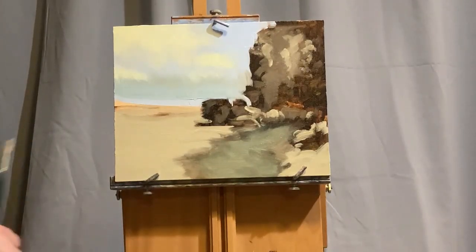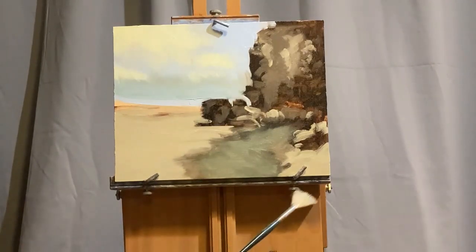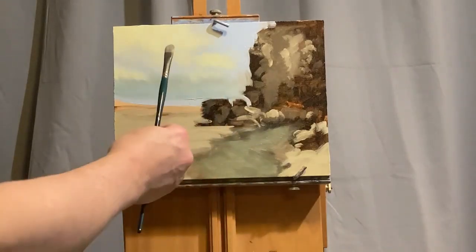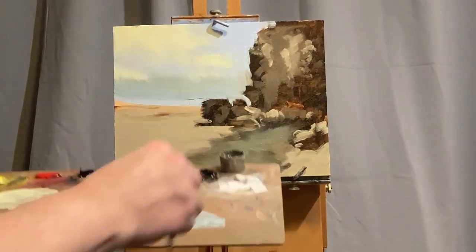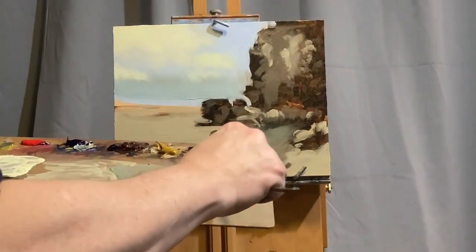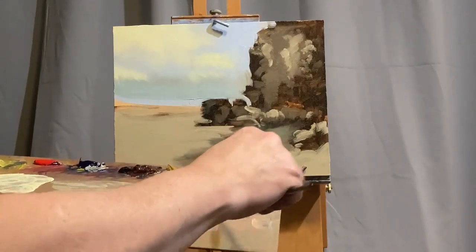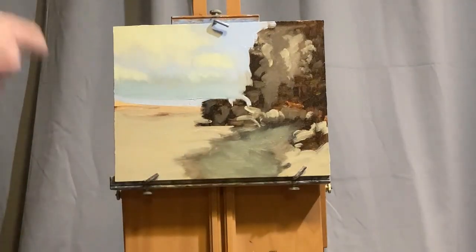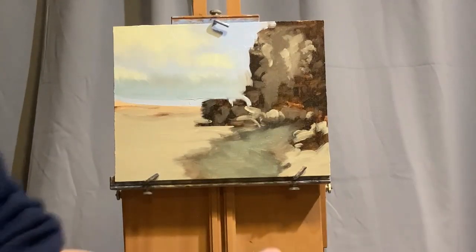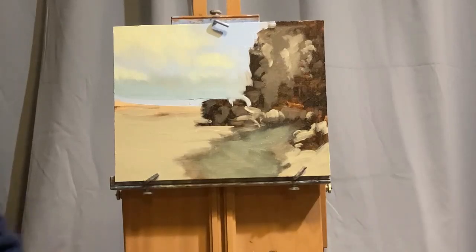Every once in a while I'll clean off the fan brush because it's picking up all those colors. I'm dipping it into the Gamsol mineral spirits and cleaning it off, now reaching for my light brush. On to another mixture of color, starting with some Titanium White. I've now covered the whole canvas, so it's important right here to step back, take a good look, and do some squinting. Are my values correct? I can see that I'm happy with the values at this point. Still a far cry from a finished painting yet, but we're getting there.